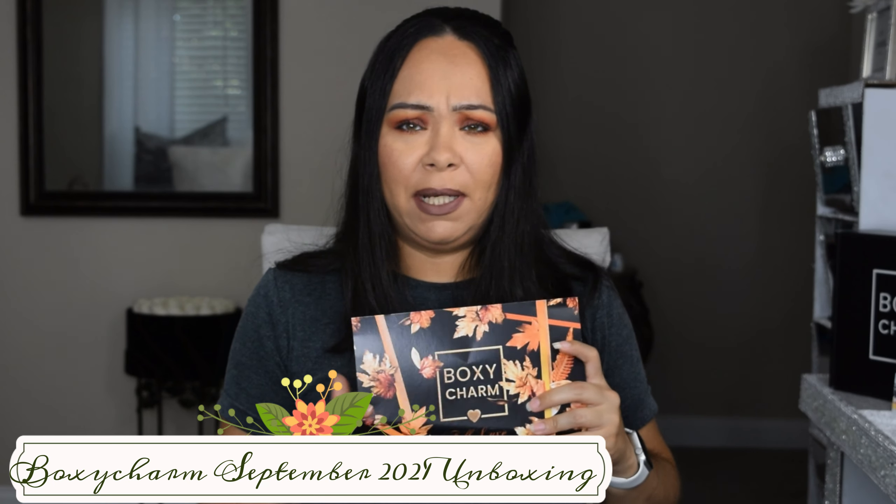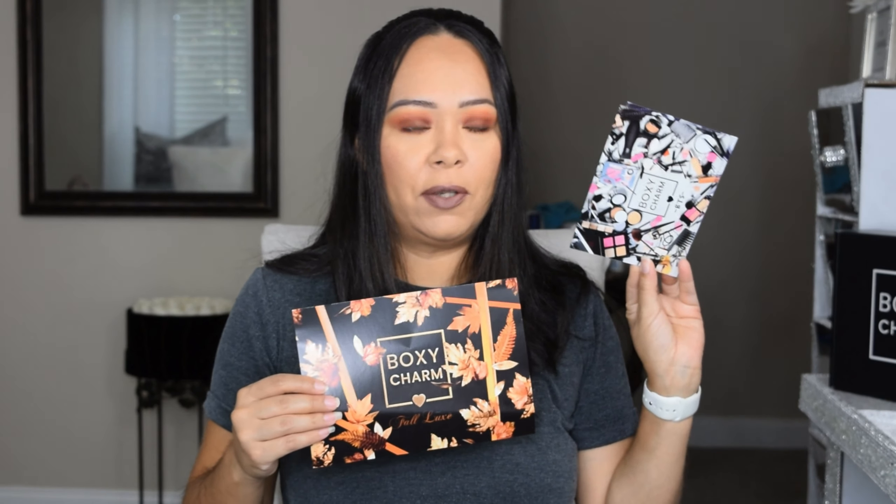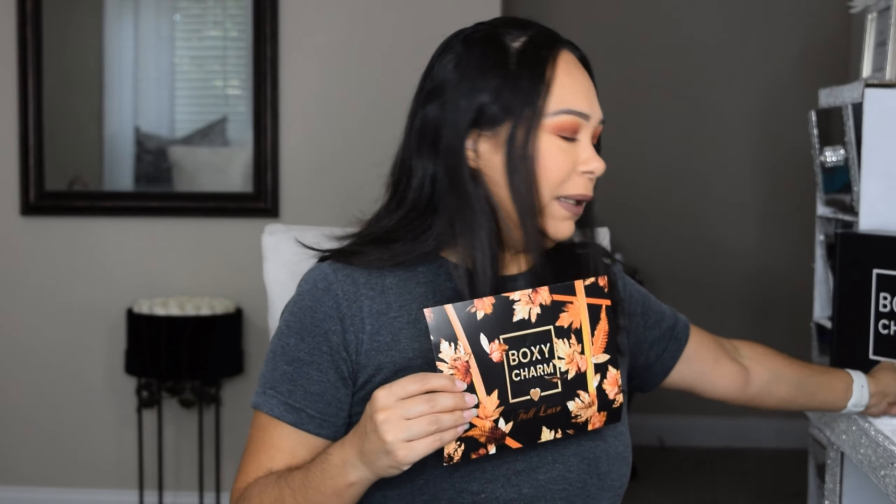Hi guys, welcome back to Jazz Journey! My name is Jasmine. Today is September, which means three boxes, and in this video I'm going to be opening Boxy Lux. I'm super excited. Every time with Boxy Lux we get a little surprise — the box color is different this time. We already see the fall theme, which is also the theme for September's other boxes. I love the fall season, which is why I did this eye makeup look.